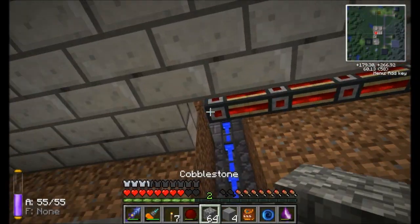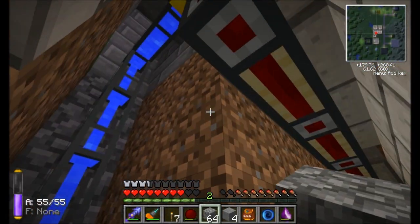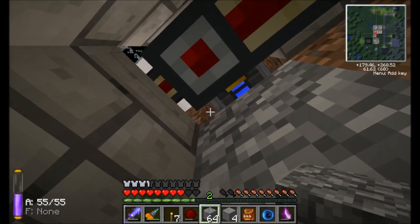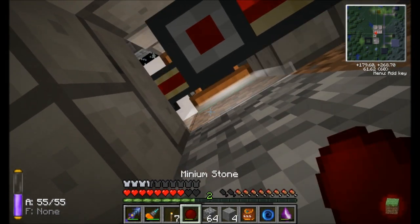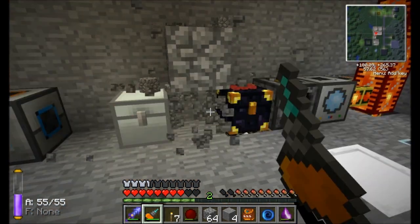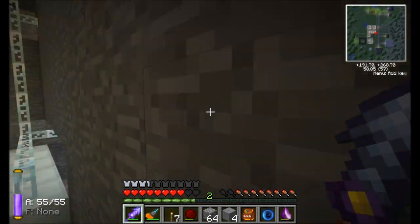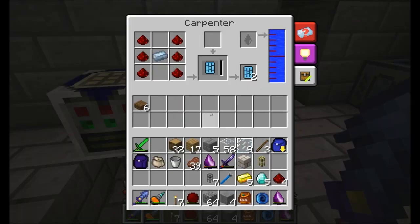Nice and inconspicuous. I'll even cover this up with dirt the way it was before. Really love the Minium Stone, so cool. Now that we've got a steady supply of water going into our carpenter, we should no longer have to be concerned with getting that thing filled up. And we've got two basic circuit boards — cool.